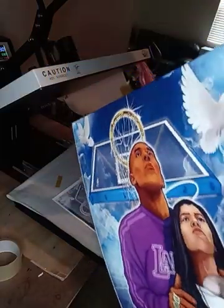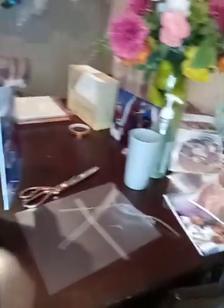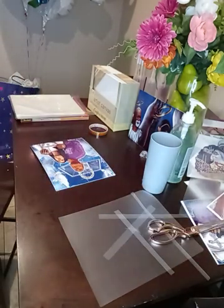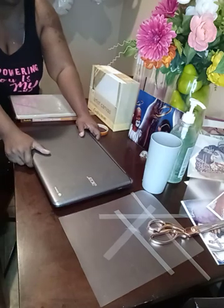I'm going to take my tabs off and carry it over to the table like this. I'm just going to sit a laptop on it — which is heavy — so find anything heavy, set it on the canvas so that it will dry flat.